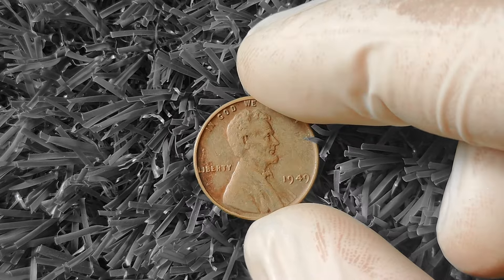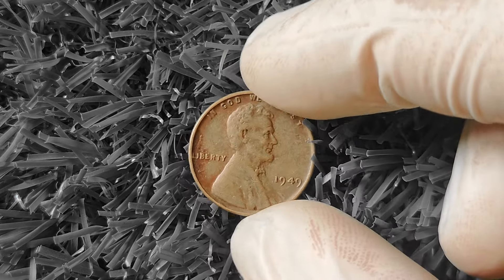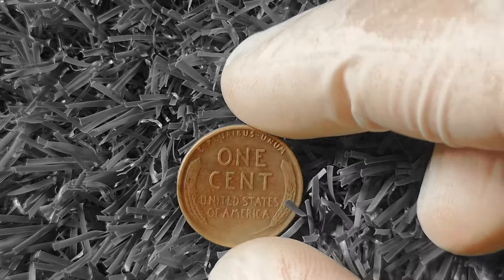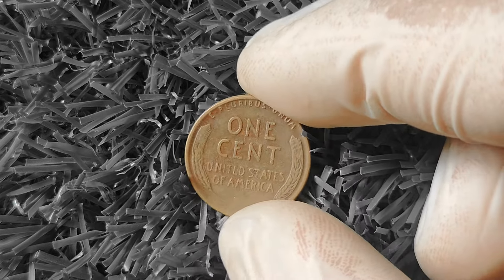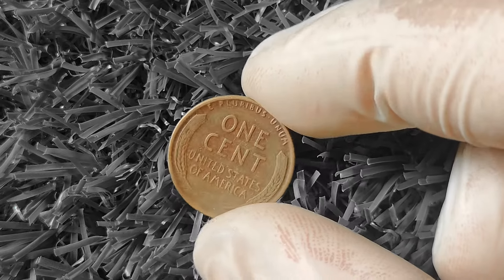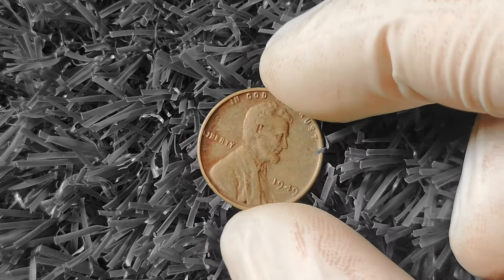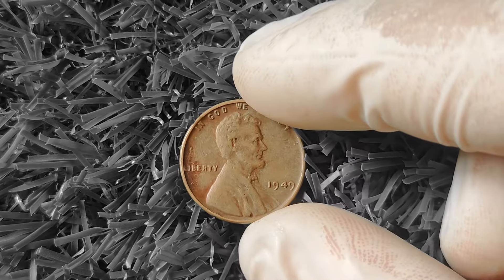You can also research online or reach out to coin collecting forums for more information on the value of your 1949 Wheat Lincoln Penny. There are countless resources available to help you learn more about coin collecting and the potential worth of your coins. In conclusion, the 1949 Wheat Lincoln Penny is a classic coin — finding one in excellent condition or with unique characteristics can make it a valuable addition to your collection. Happy hunting, and may your coin collection bring you joy and riches!